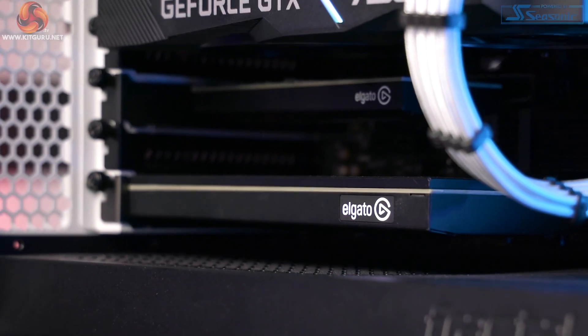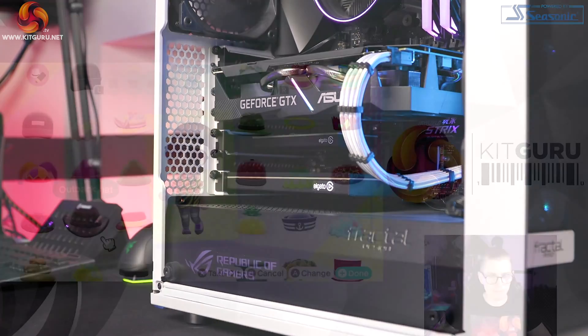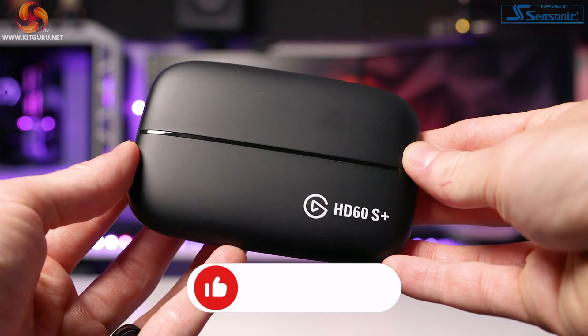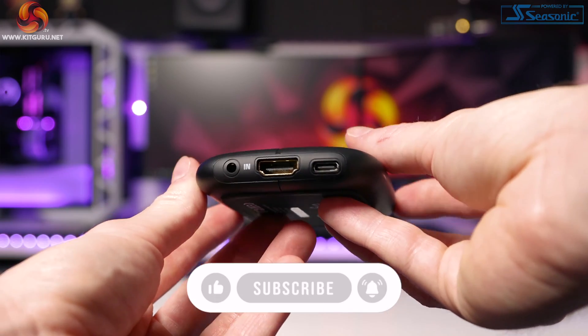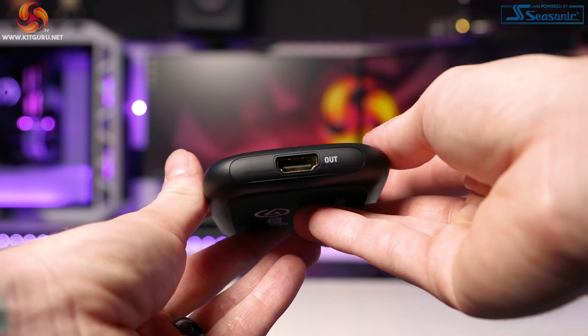There are absolutely loads of capture cards on offer in 2020, so luckily you have options that will fit most people's budgets. I've reviewed a fair few capture cards here at KitGuru, so if you're interested in in-depth explanations of certain models go check them out. For today's video we'll be using Elgato's HD60S Plus external capture card, as this supports 4K 60 HDR pass-through whilst recording at 1080p 60 HDR as a maximum, via a fast USB 3.0 connection.